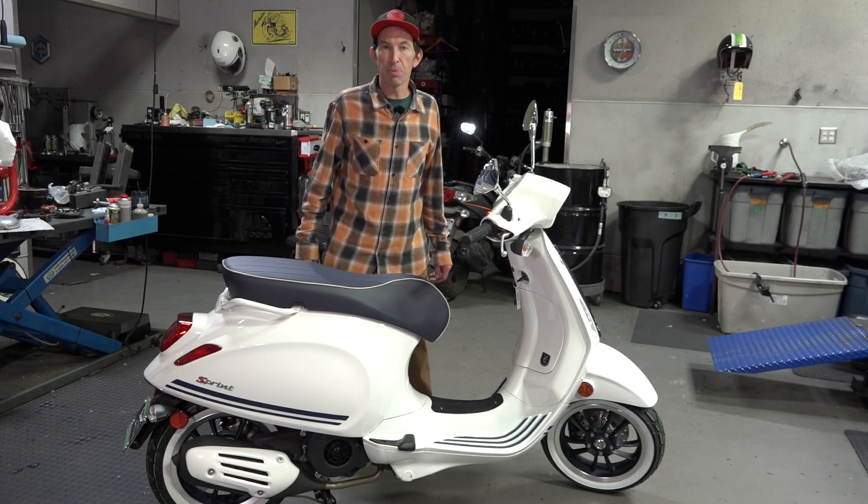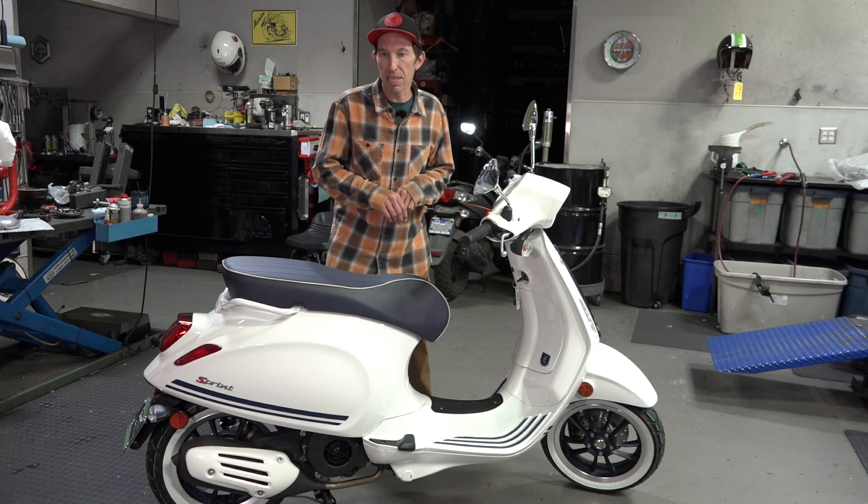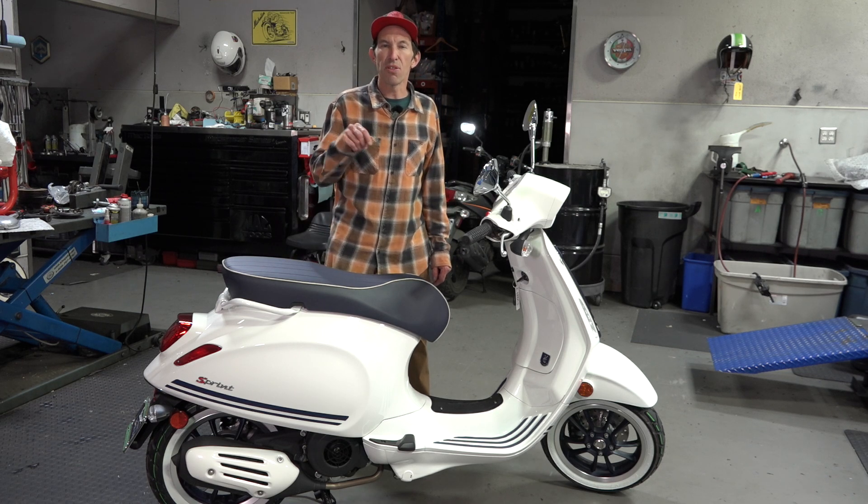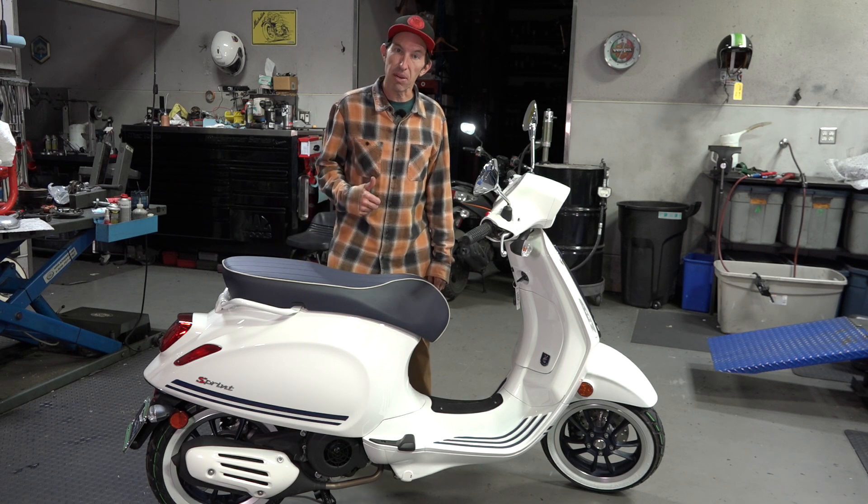Hey everybody, it's Robot here from Vespa Motorsport in San Diego, California, the premier dealership for Vespa in the furthest southwest region of the United States of America.